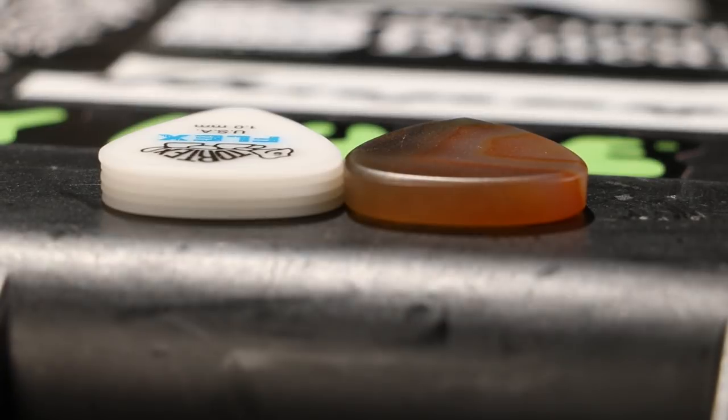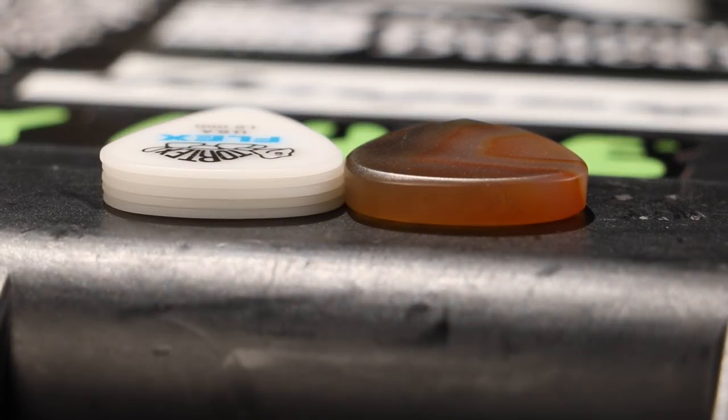Now we're going to compare the tones of this pick to fingerstyle and a 1mm Dunlop TorTex flex pick.